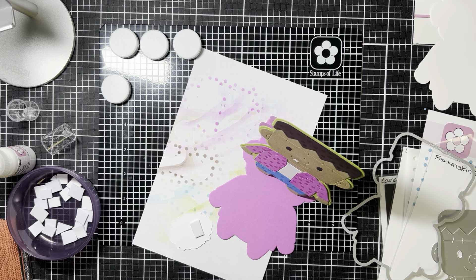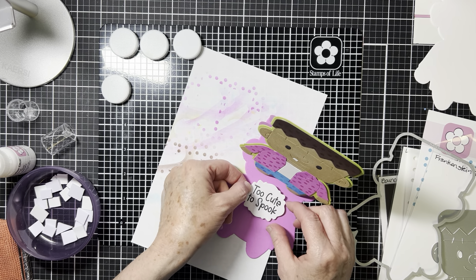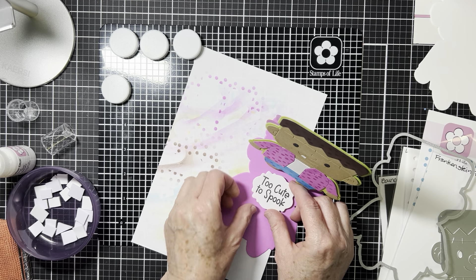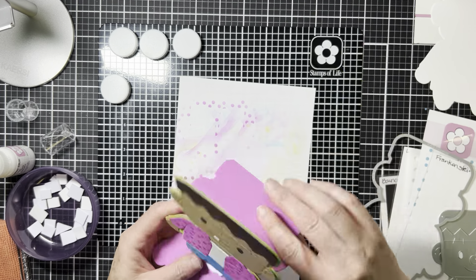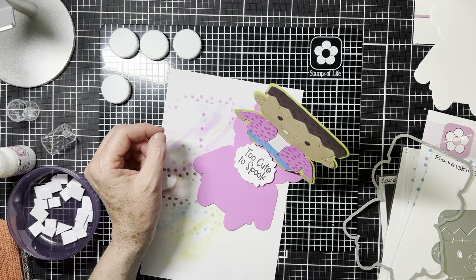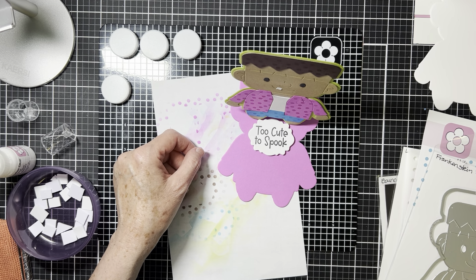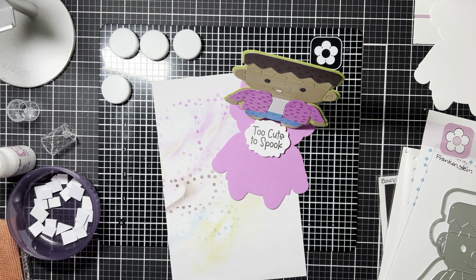There's something to catch his feet so he's not flopping around if someone tries to stand up the card. Basically, this is what it looks like closed, and then the recipient can stand up the card. I thought Frankenstein would be cute as a stand-up card. If you have any questions, please let me know — thanks!